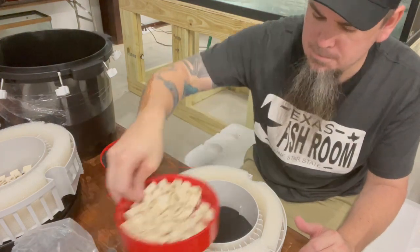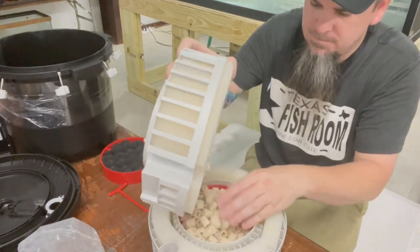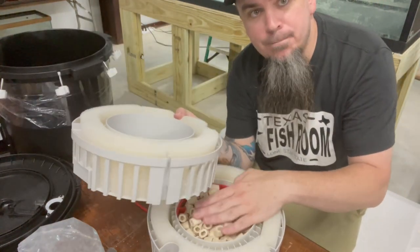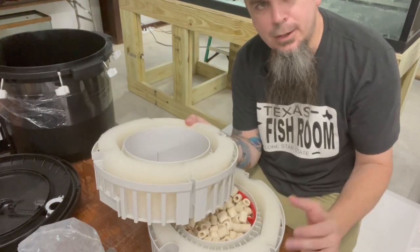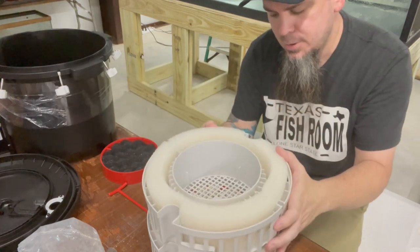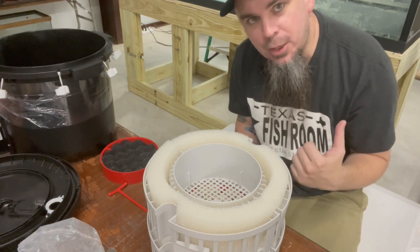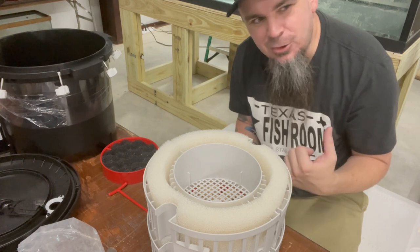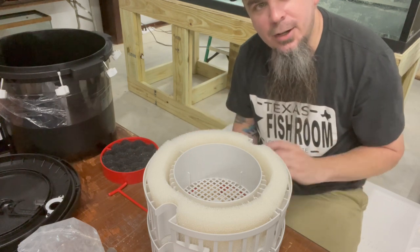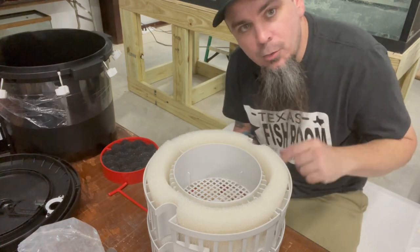That other filter I have on the aquarium - I'm going to take the bio media out of there and put it in this tray so we have some pre-cycled media. I don't actually have to do that because we have another filter on there with bio media, and the tank has been up and running for a while - you've got the substrate, the wood, there's a lot of stuff going on already. But I'm going to go ahead and do that anyway.